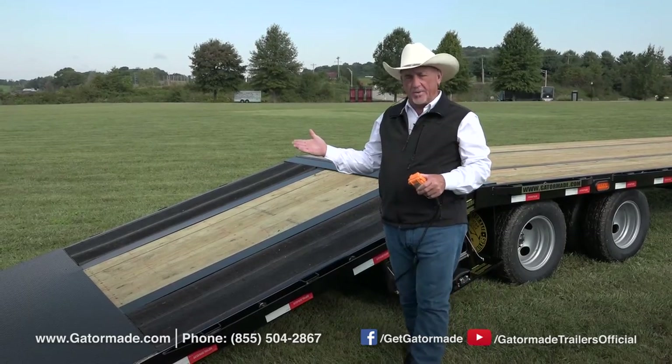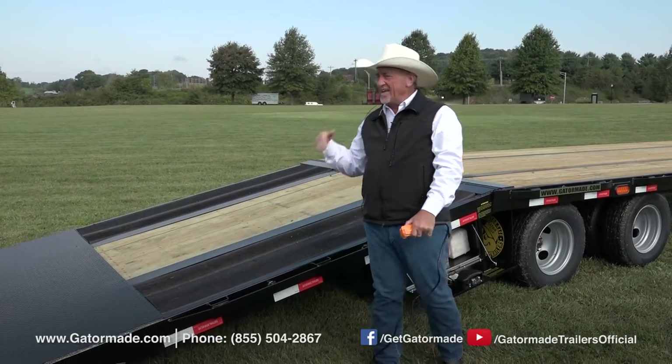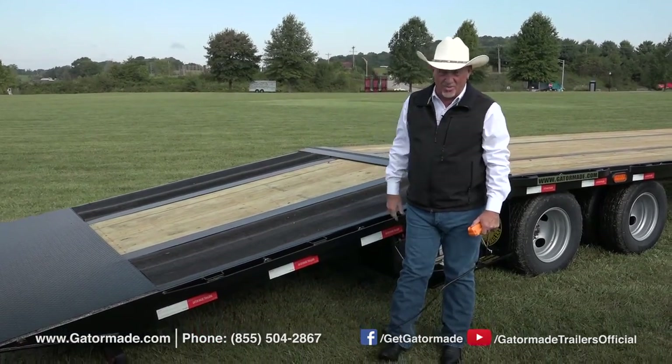Now folks, when you get done with that and you want to raise it back up, it's just as simple as pushing the button while you're standing here. And that is really great on warm days like what we're doing out here.